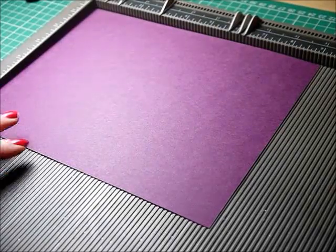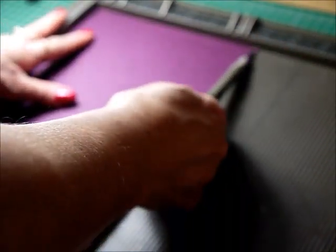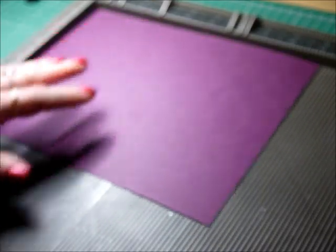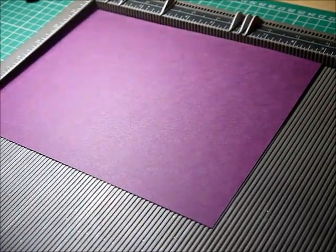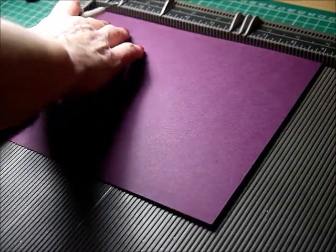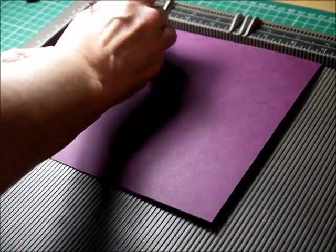First off, you're going to need a piece of cardstock which measures nine inches by six and seven eighths of an inch. I'm using Blackberry Bliss cardstock by Stampin' Up — it's a really nice quality to work with. So I'm going to show you where you need to mark your score lines. Put the card with the long side along the top of your scoreboard and your first score line will be at three inches.